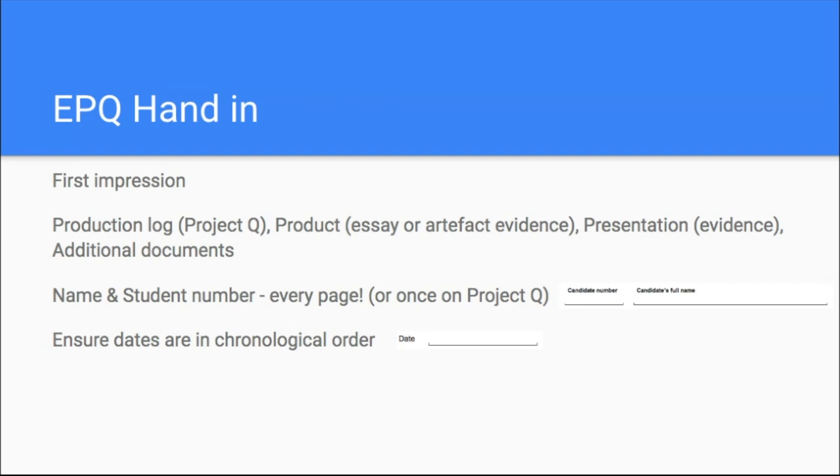Following on from that, the dates should be in chronological order, because if you are externally moderated, that will show the moderator that you've been on that journey — where it literally started in terms of the date. Your record of initial ideas, then your planning review, then your mid-project review — they should follow in order. If those dates are all the same date, that's not good because it suggests you did it all after the fact, and that's not what they want to see. So double check your dates are in chronological order and show a flow from start to finish.